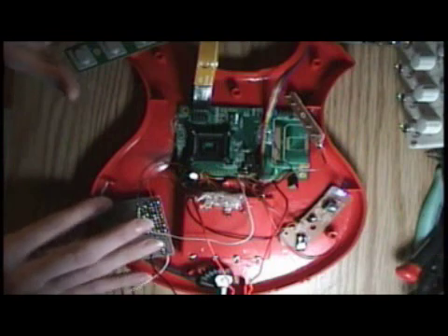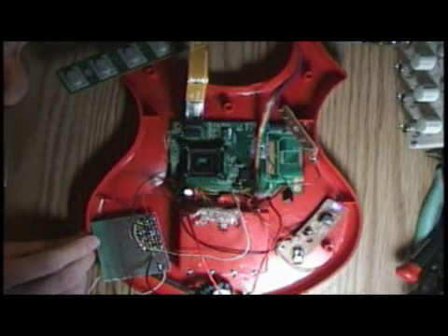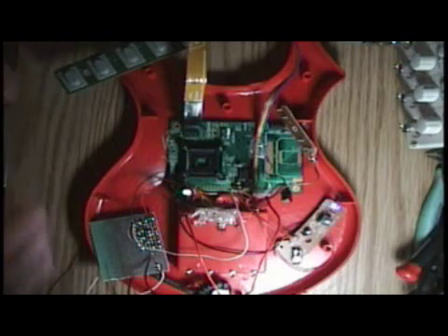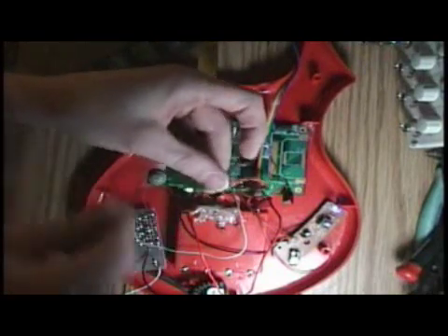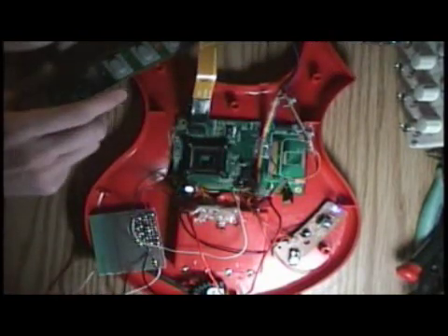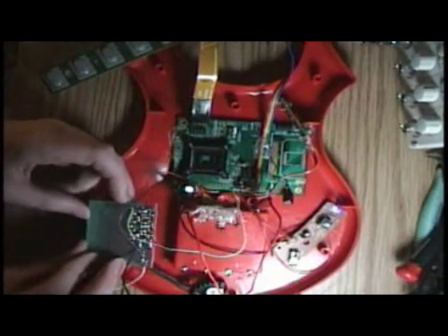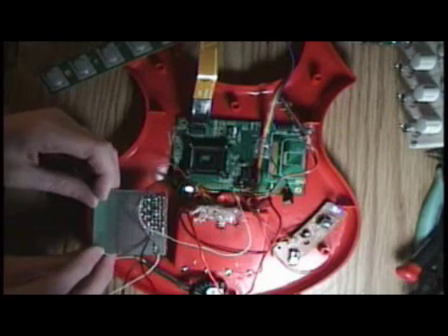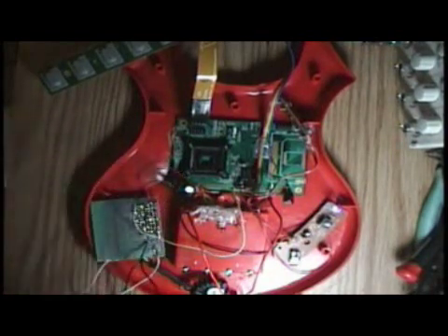Here's an update on the FPGA guitar hero controller introduced last week. This guitar hero controller is going to be the platform for doing FPGA synthesizers. I've got some buttons hooked up to it now — that's something new this week. This is for the little strumming mechanism at the base of the guitar. I also have a little sigma-delta converter with four channels of audio out.